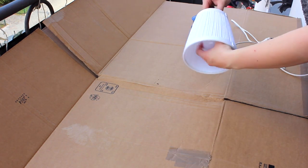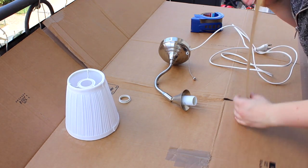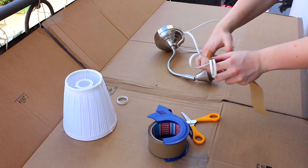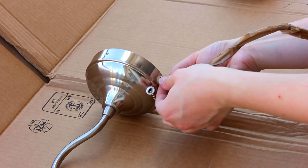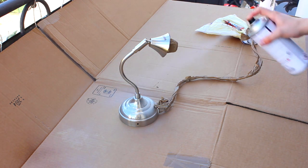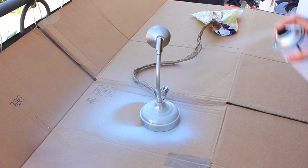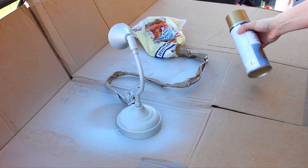First you will need to take apart your lamp — if you just bought it, this will already be done for you. Then take the tape and tape up all of the parts you don't want to get spray paint on: anything inside the lamp, the cable, all of the little details — basically anything you don't want to paint, just tape it up. Then take your base coat and spray the entire lamp just like you would with any other spray paint. Make sure you don't get too close so it doesn't get drippy. Let that dry for about 24 hours before going in with the actual spray paint.